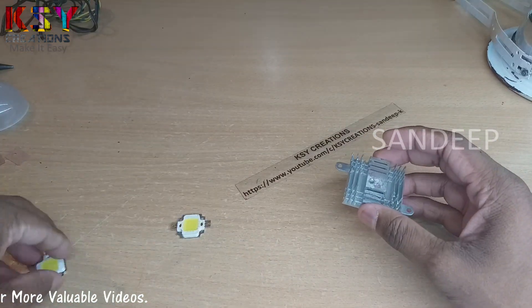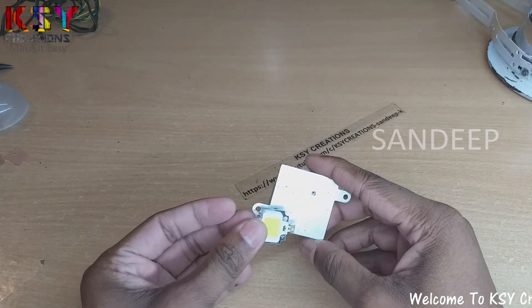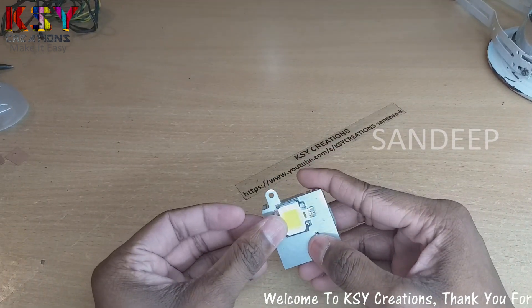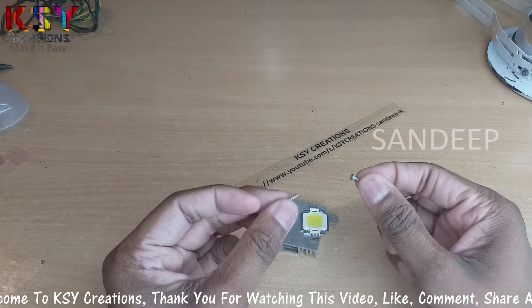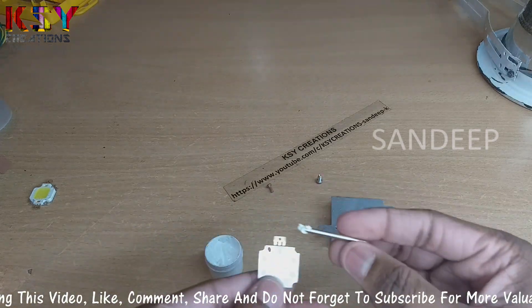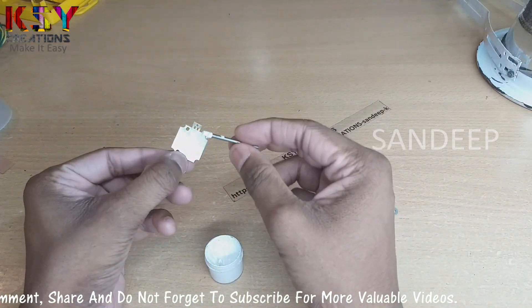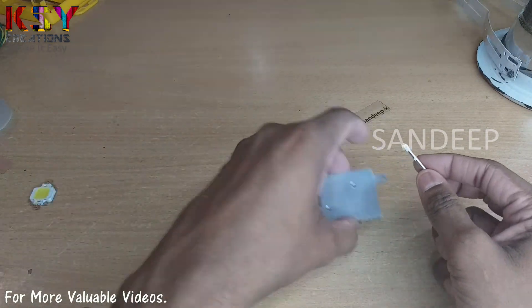First I will fix these LEDs onto this heat sink. I have already made holes. I will use these screws to hold these LEDs onto this heat sink. I will apply some thermal paste on this LED — this thermal paste will transfer heat from the LED to this heat sink.